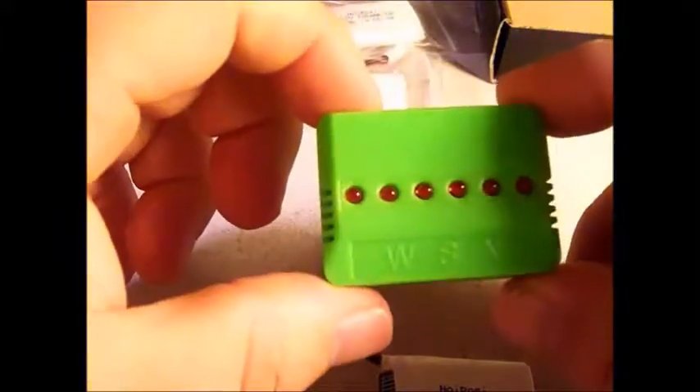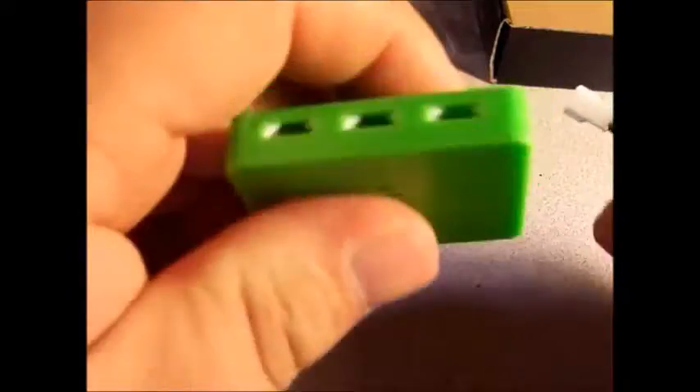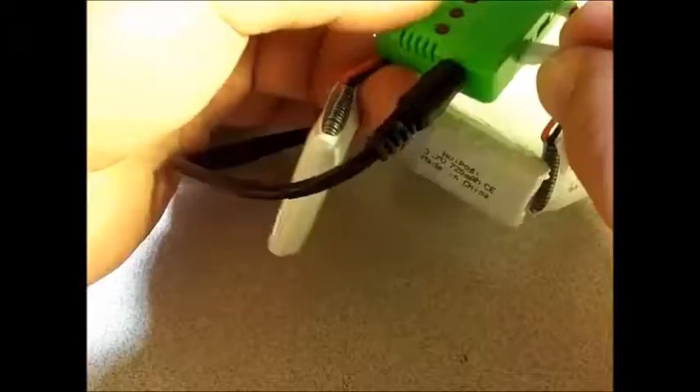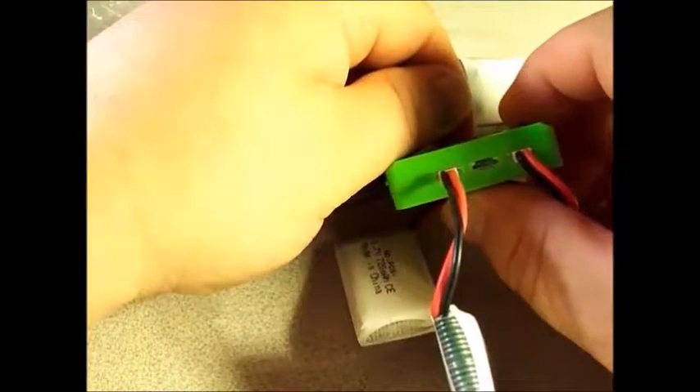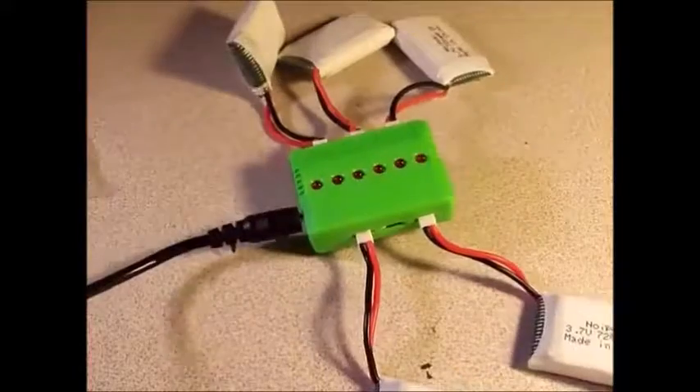Let's take a look at the charger. I've seen these before — I actually have two of these WSX branded chargers and I haven't had any problems with them. We'll check this out and see that it works properly, and we'll see how long it takes to charge. You can see there are three ports on the front and three on the back. This is your charging cable — it plugs right in there. You just plug these right in, just like you do into your drone. I'll plug it in right now so you can see what the lights do.